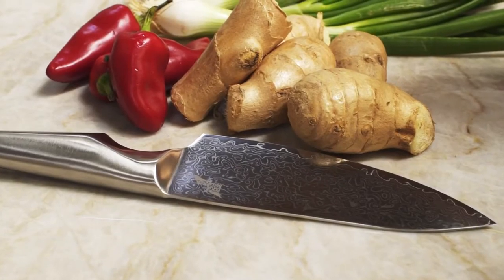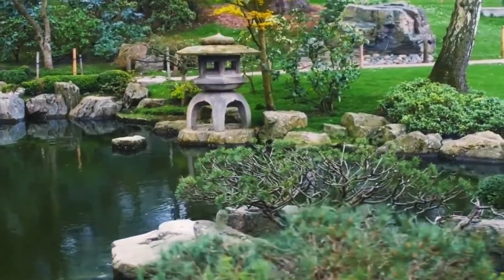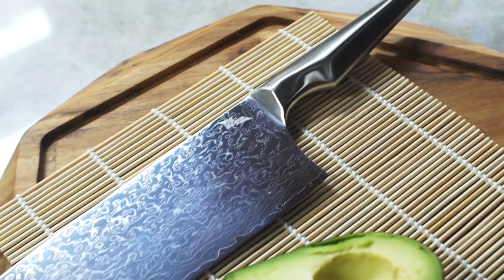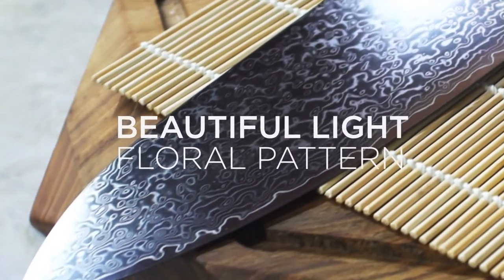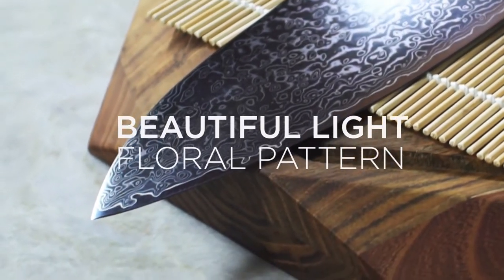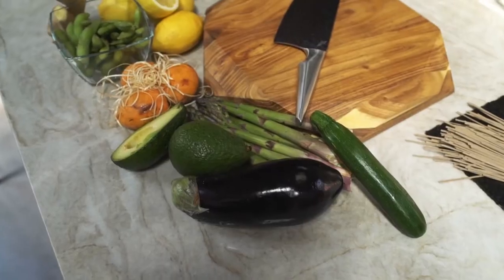The floral pattern is subtle yet sophisticated, just like a perfectly manicured Japanese garden. The Shiroi Hanna has a polished Damascus blade with a beautiful but light floral pattern. The smooth finish reduces microscopic roughness. This has the added benefit of preventing dirt and moisture from building up, making the blade more resistant to corrosion.